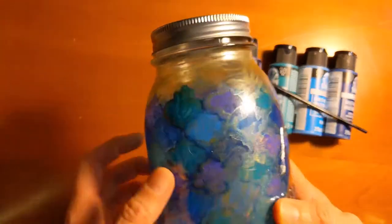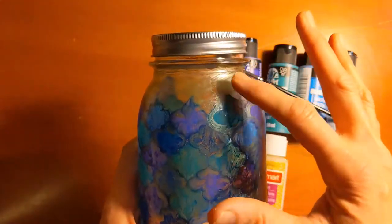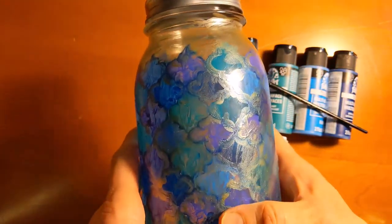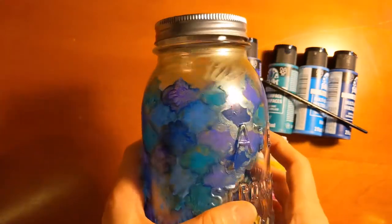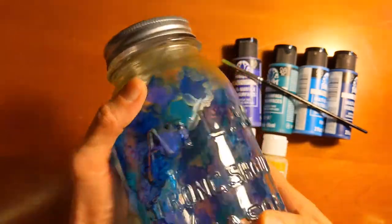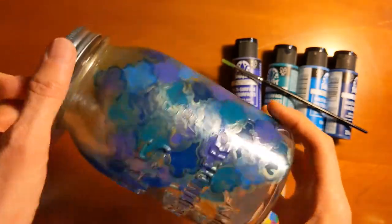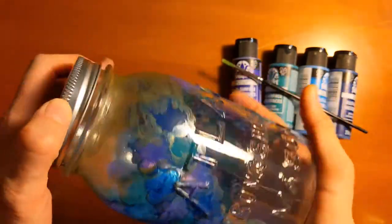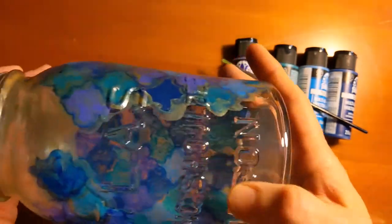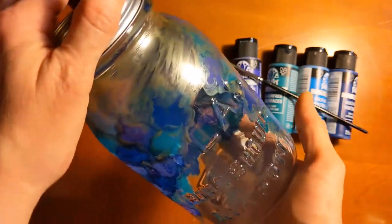After I painted all of those shapes, I went over it with some gold paint and tried to do an outline, but my paint isn't textured like the puffy paint I showed earlier, so it's a little flat — but that's okay. I'm going to go over it with some gold glitter paint too. I didn't do the whole jar either — I left some areas open, which looks kind of cool, like it's weathered. It also gives me a nice little window into the jar if I want to peek at what I'm putting in there.